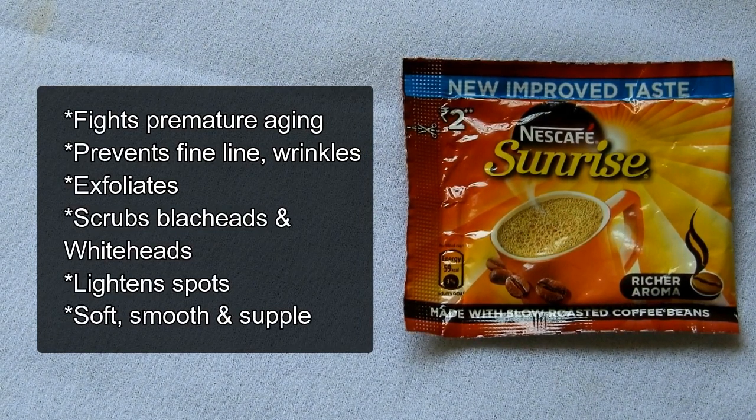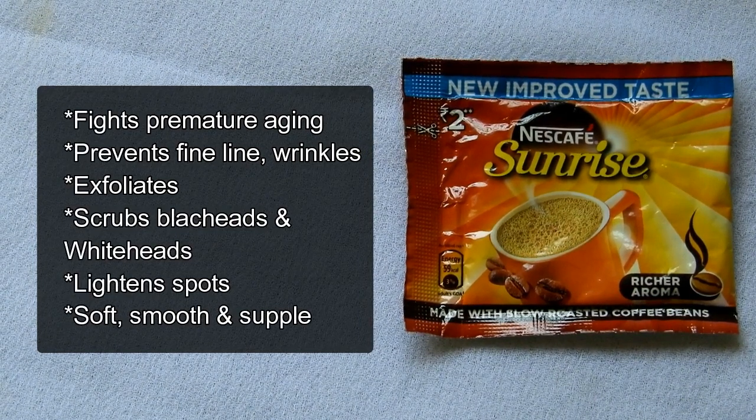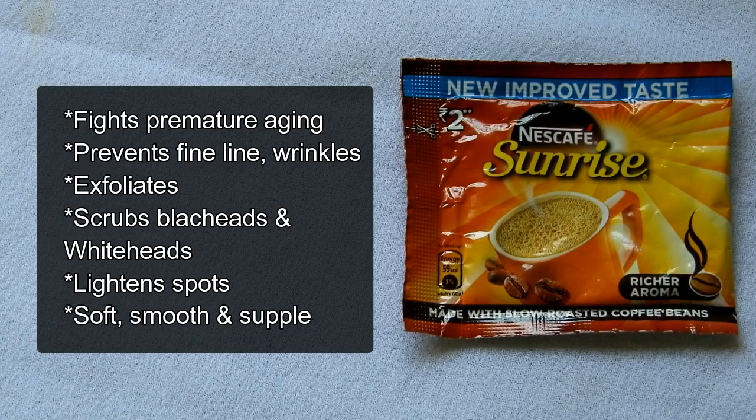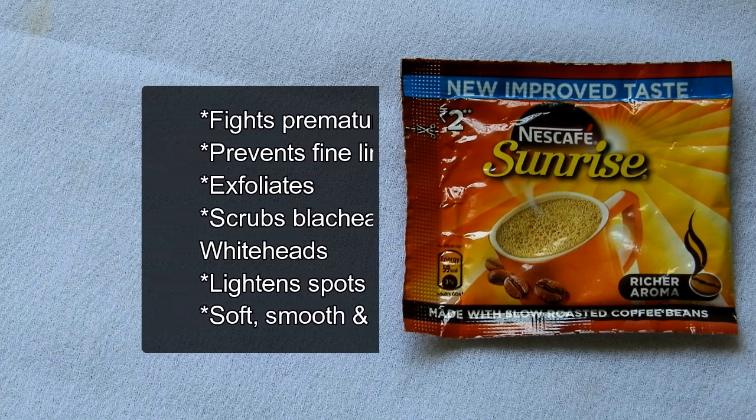I am using Nescafe coffee powder. You can use any coffee of your choice, which is unflavored. Coffee fights premature aging and prevents fine lines and wrinkles. It is a natural exfoliator which scrubs away dead skin cells, and also reduces the appearance of blackheads and whiteheads. It lightens dark spots and makes the skin soft, smooth, and supple.